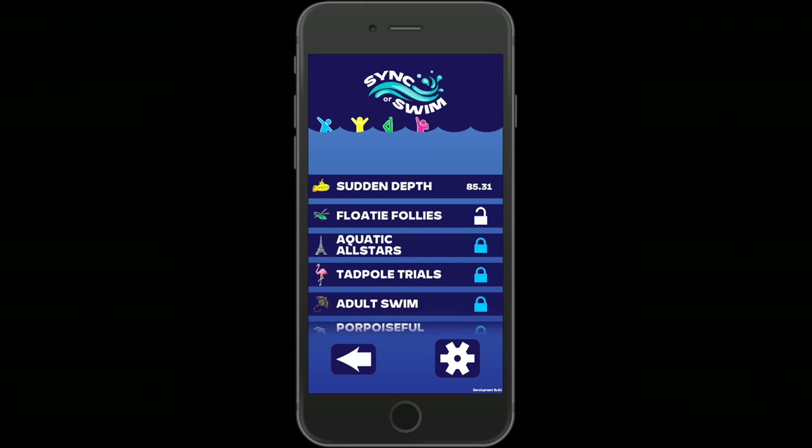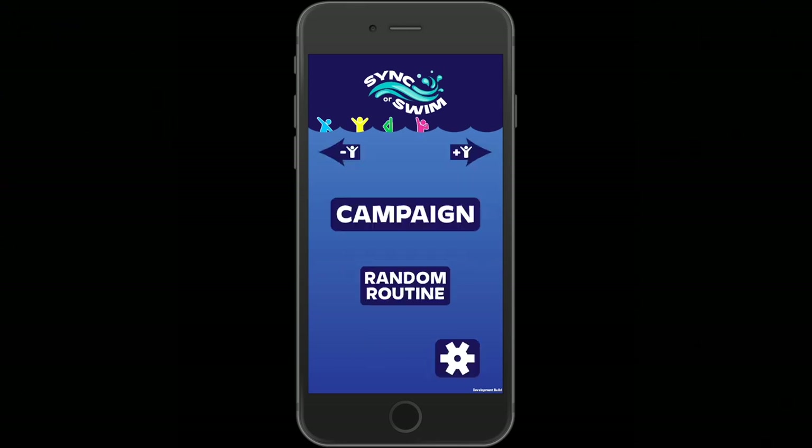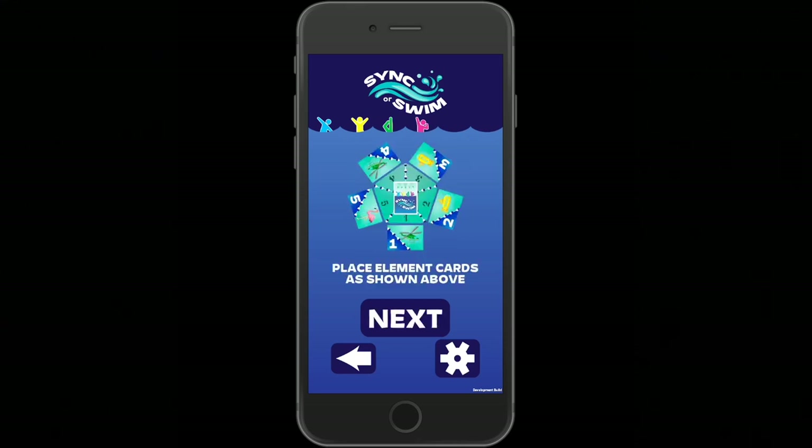In the gear settings in the bottom right, you can change volumes and also unlock or lock all of the different routines if you want to start over with a brand new group. From the main page, you can also select a random routine — it will tell you which cards you need, but it randomizes the elements. For example, some cards may be submarines as before, but others come from different routines unlocked later, mixing elements from different campaigns.